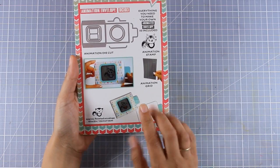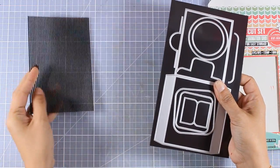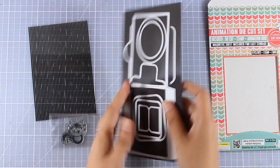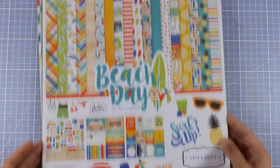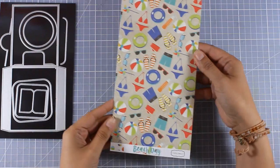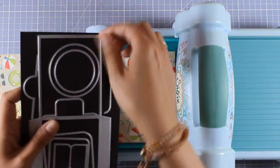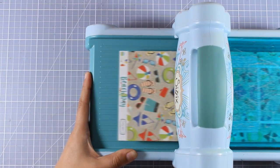I'm going to use this envelope set and create one of those little sliders. Taking everything out, you get all these dies, one of the grids, and a stamp set with an animated stamp. You don't need to get the sets that have the dies — you can just buy a stamp set and some grids and you're good to go. For my project today I'm going to use pattern paper from this 12 by 12 pad called Beach Day. I'll place the pattern paper on my die cutting machine, place the big die on top, run it through my C6 machine, and I'll have the base for my slider card.